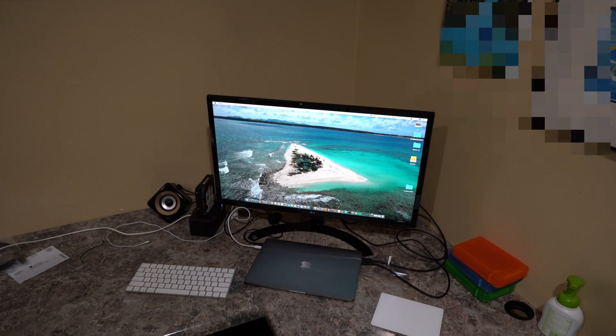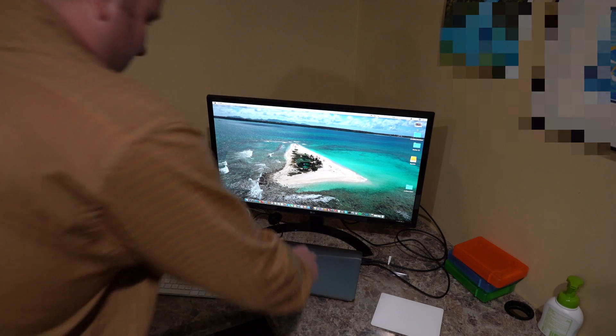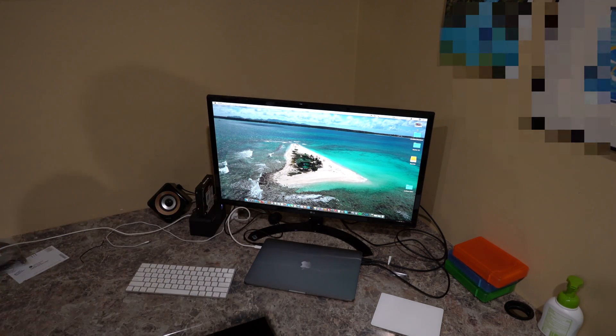So would I spend more and get an LG monitor with USB-C when I can simply use this inexpensive cable and use this monitor instead? I can't see the reason why. I'm not getting charging over USB-C, but that's why I've got my second USB-C power plug plugged in — so that's charging it.